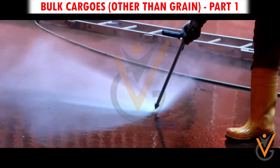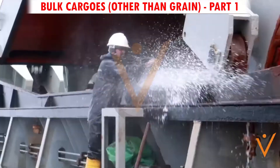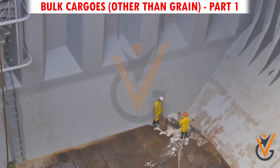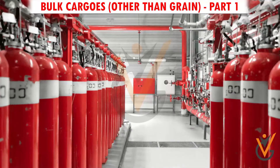Step 4 – Washing hold: All areas, including deck heads, bulkheads, combing, ship side, tank top, and hold bilges, are thoroughly washed with high pressure water and dried.